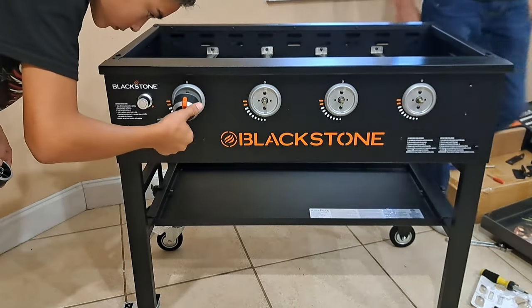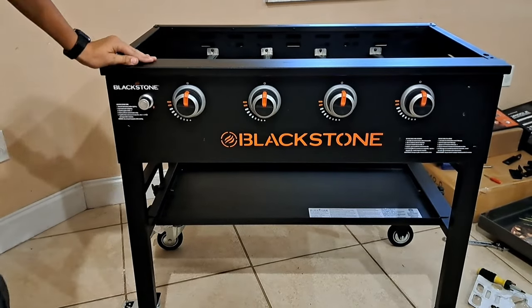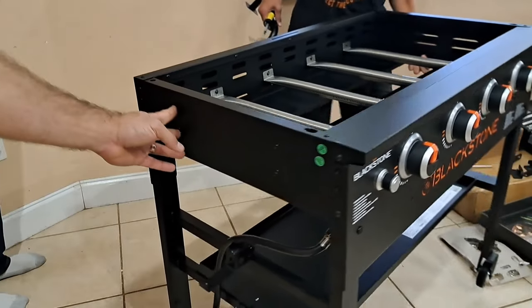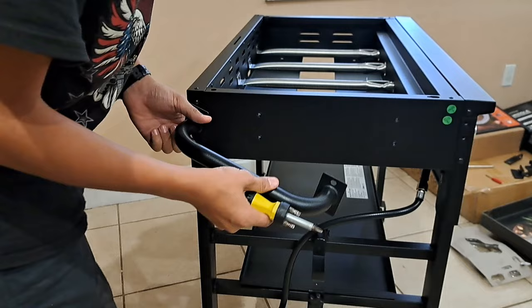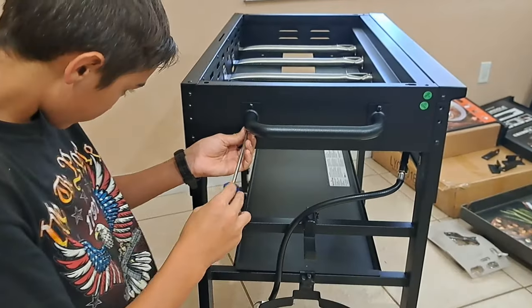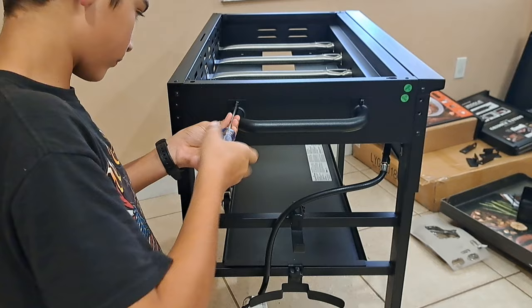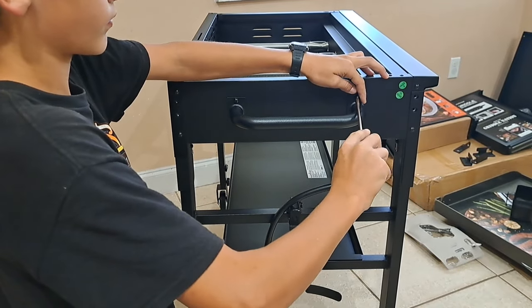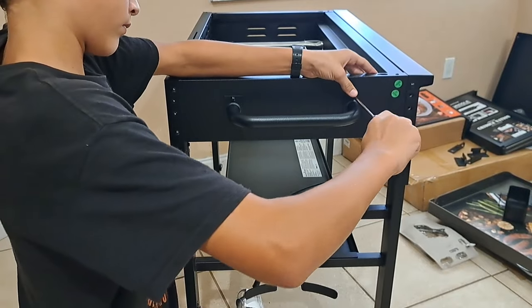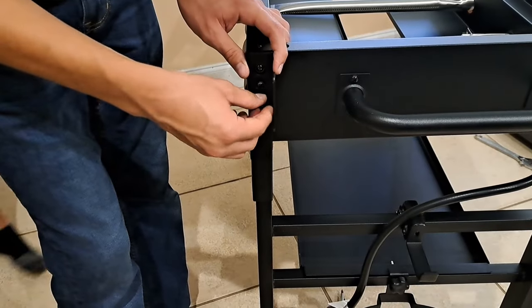Just push the knobs on into place with the burners in the off position, otherwise they won't go on. Next we're going to install the handle on the side — there are two spots on each side for it. You'll use four M6×12 screws to bolt it on, using a Phillips screwdriver. A regular full-size screwdriver will work here because you have plenty of room.